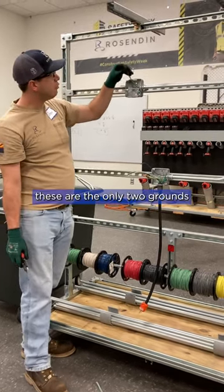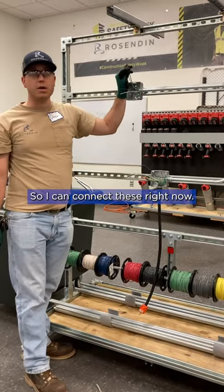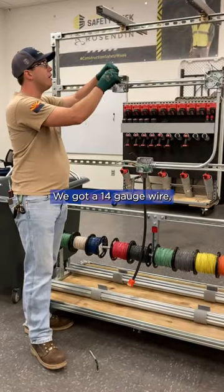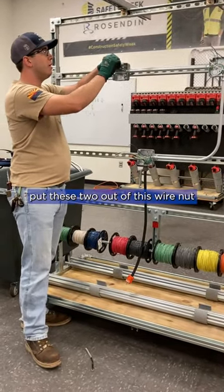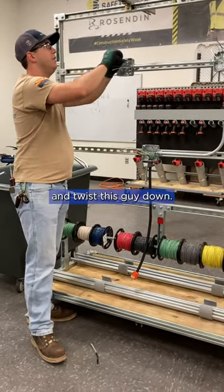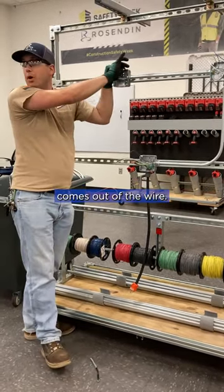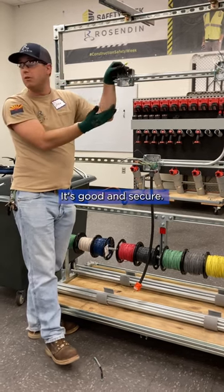Now at this point, these are the only two grounds that I have in this box, so I can connect these right now. I'm going to grab a yellow wire nut. We've got a 14-gauge wire. Put these two under this wire nut and twist this guy down. I'm going to grab the wire nut and give it what's called a pull test and see if anything comes out of the wire nut. Nothing does — it's good and secure.